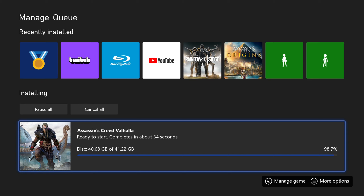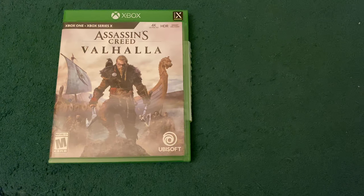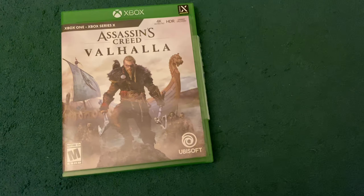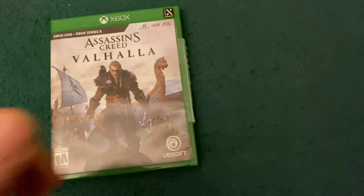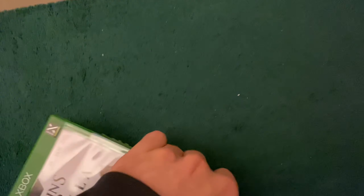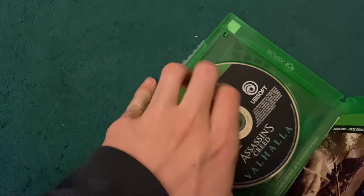So we are almost done installing Assassin's Creed Valhalla off the disc. And just one more thing — what is inside of this box? It's hard to do this one-handed, but I can easily manage.